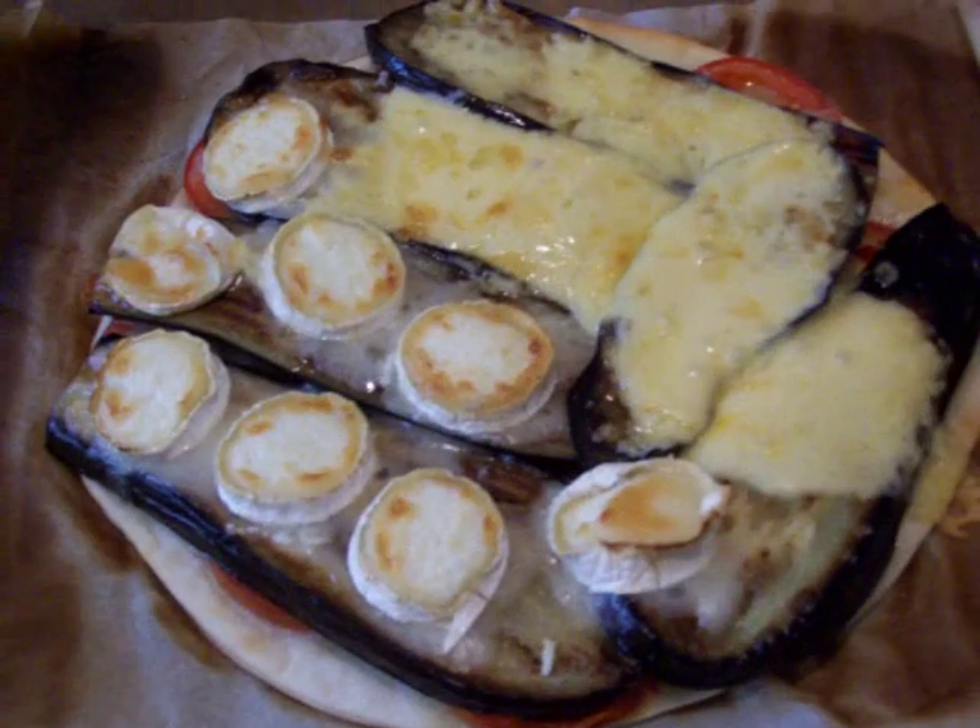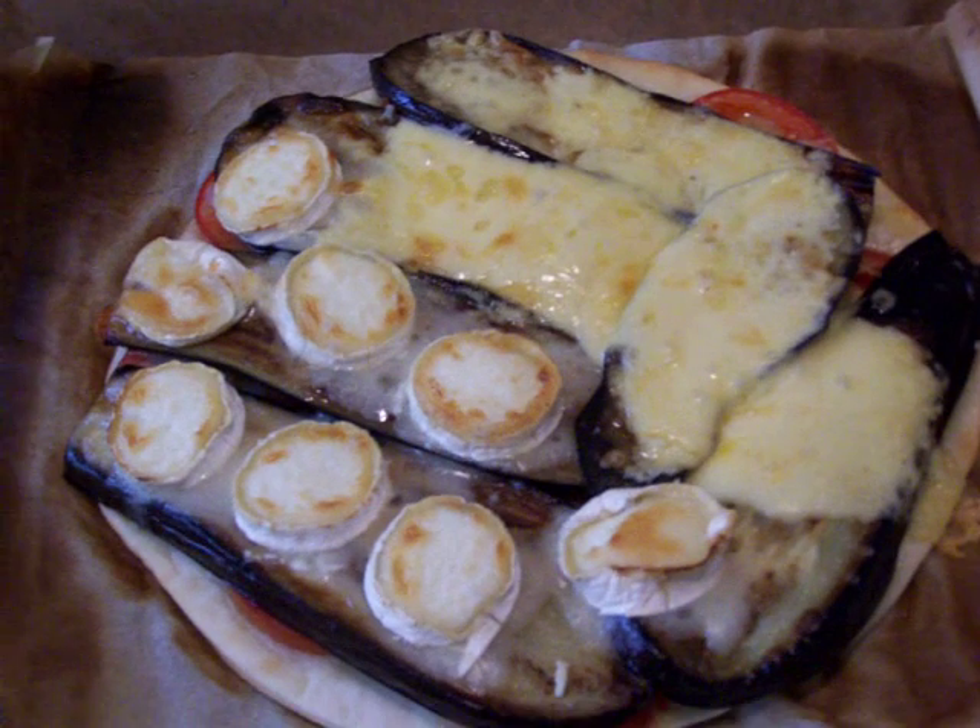Bye-bye Jose. Bye-bye. Enjoy this beautiful pizza. Oh, it's so warm now. It's smelling nice.